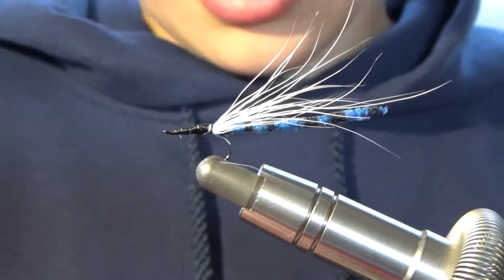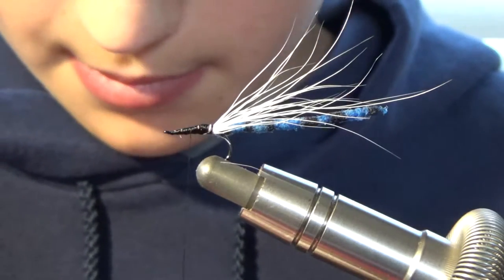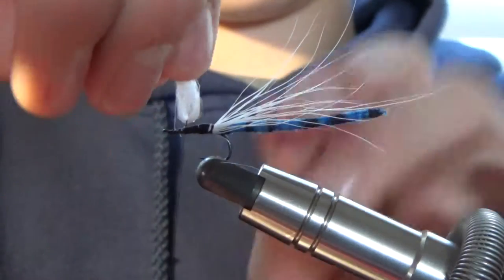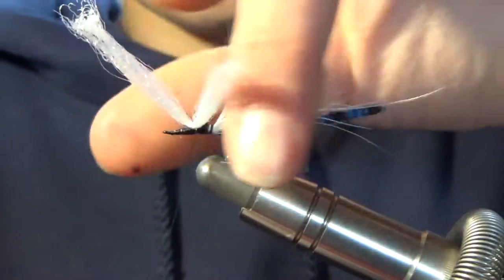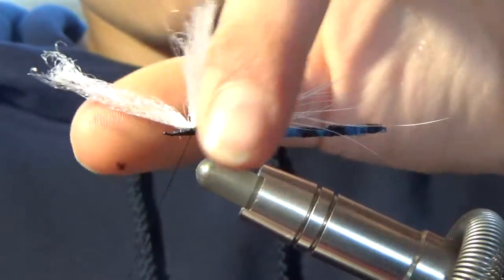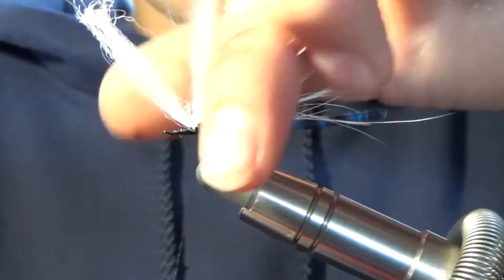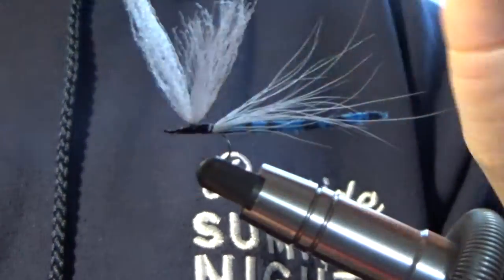We're going to grab some Antron — or poly yarn, or whatever it's called. I'm pretty sure it's Antron. We're going to clip that off, wrap it around your line like that, and you just do a couple wraps in the front, come around the back, wrap it around. Got a couple fibers getting in the way. Then you'll take your line and do a couple wraps up your Antron.